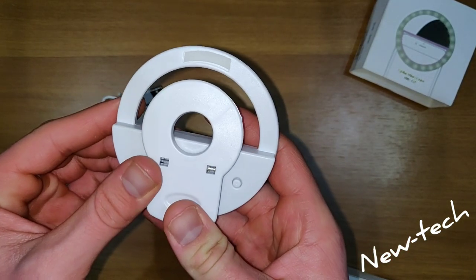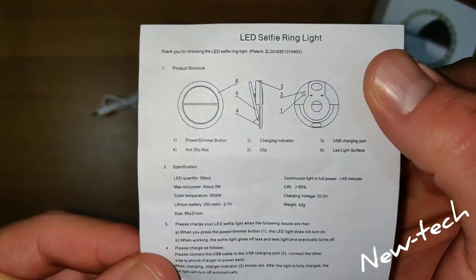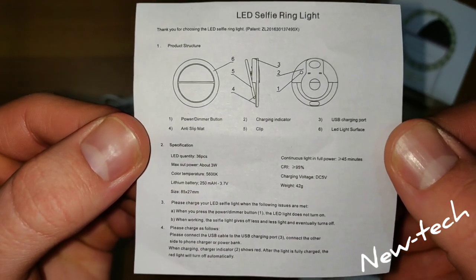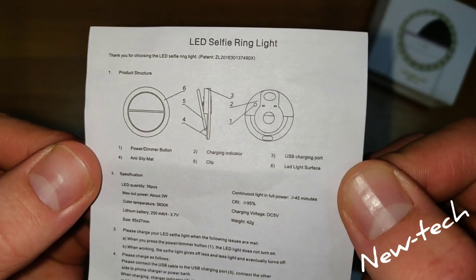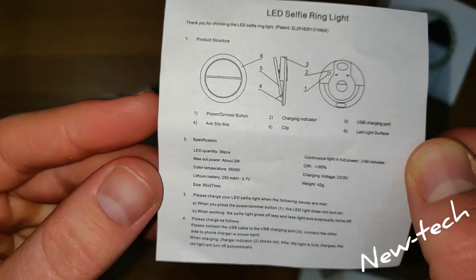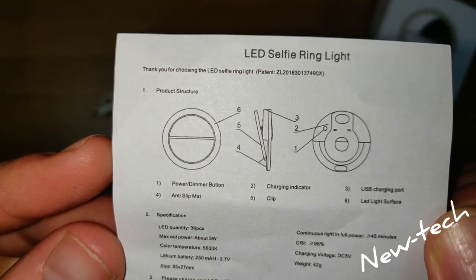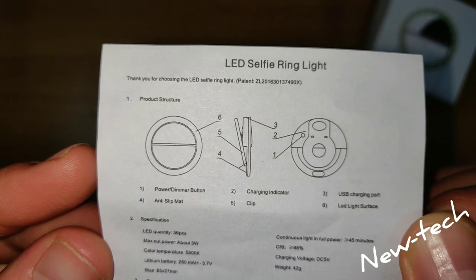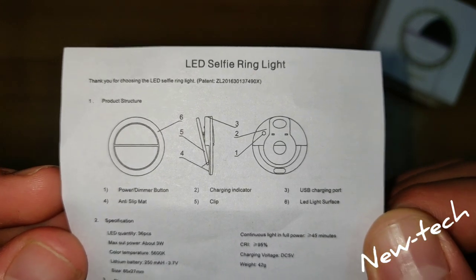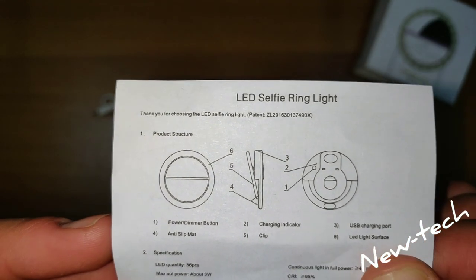Here we're going to show some of the specifications this selfie ring light has. It's LED. In the first photo we have the power button, in the second we have a charging indicator, in the third we have a USB charging port, and in the fourth we have an anti-slip mat.